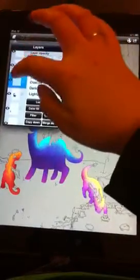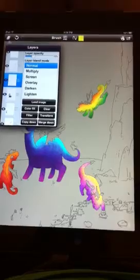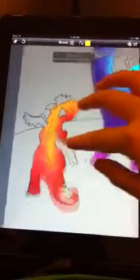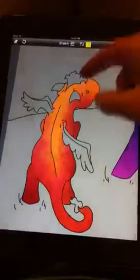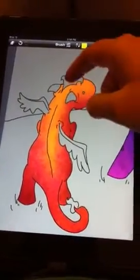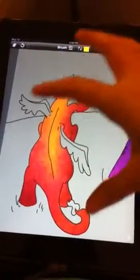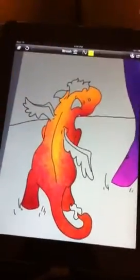Each one is on a different layer. What I did — I'll just quickly show you — for the hair, wings, horns, and little tail, I did them separate on a single layer and then merged it down.